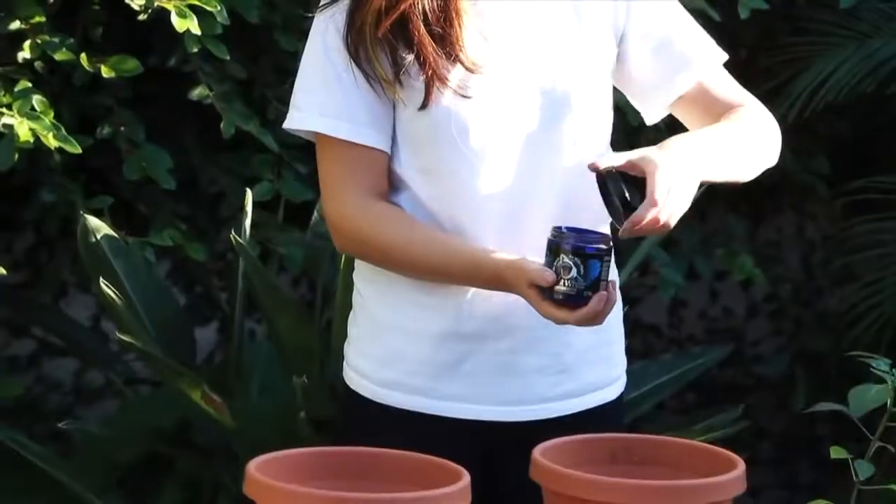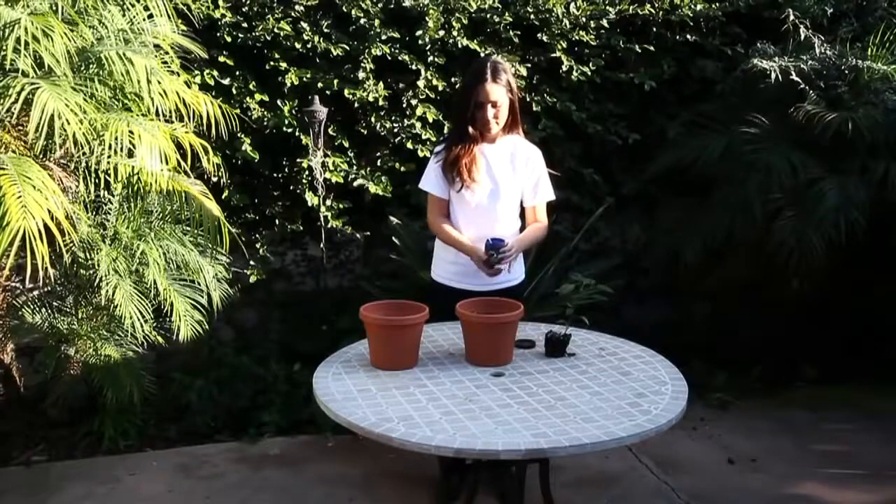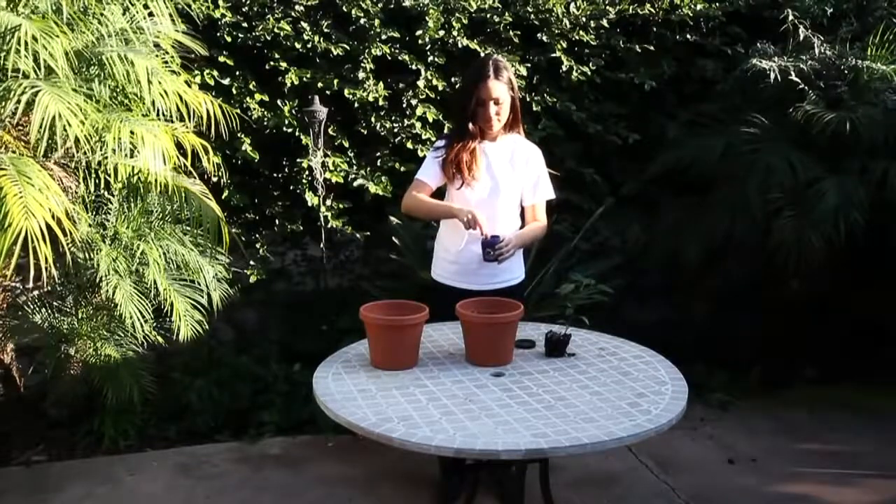Take half a scoop of the Plant Success Great White and lightly dust the top layer of soil.